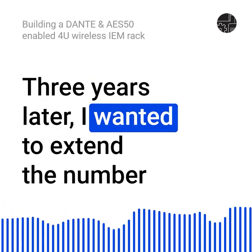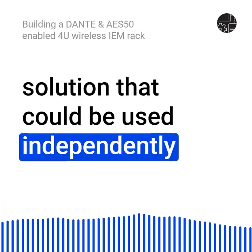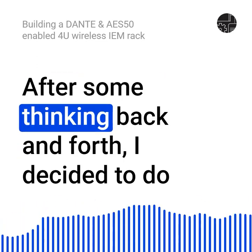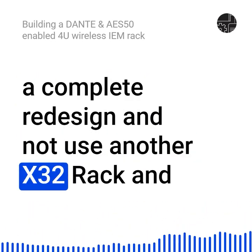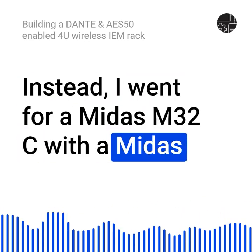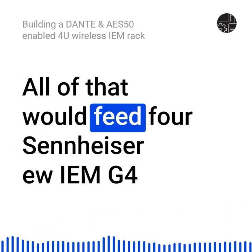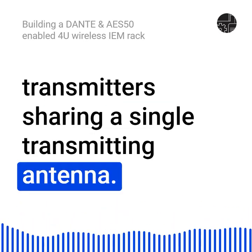Three years later, I wanted to extend the number of wireless channels and have a solution that could be used independently of any rack with either Dante or AES-50. After some thinking back and forth, I decided to do a complete redesign and not use another X32 rack and not continue to use the P16M mixers either. Instead, I went for a Midas M32C with a Midas Hub 4 and 4 Midas DP48 personal mixers, all of which would feed four Sennheiser U-IEM G4 transmitters sharing a single transmitting antenna.